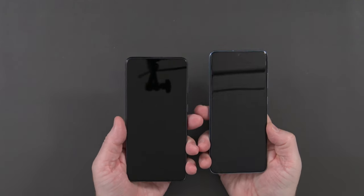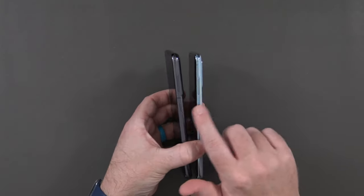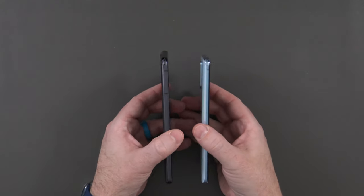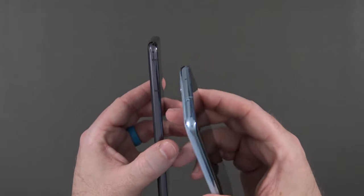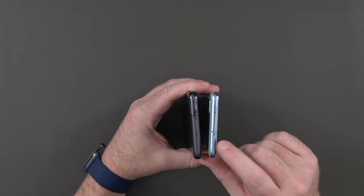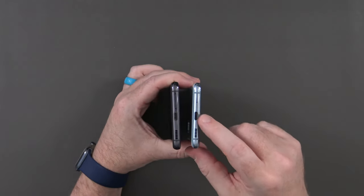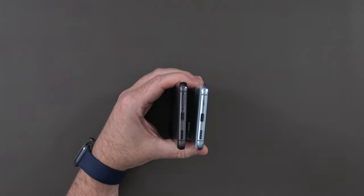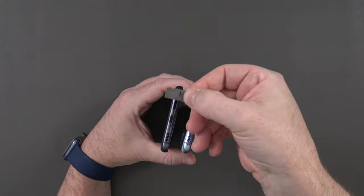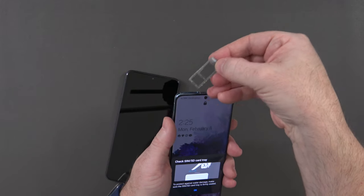From the front, it's kind of hard to tell the difference between the two. On the right-hand side you still have the volume rocker and the power/Bixby button. On the left, still nothing, although there appears to be an additional antenna band that you don't have on the S20. On the top, previously you had the microSD card slot and SIM card slot — not on the S21. On the bottom you have USB-C, speaker, microphone, and in this case, just the SIM card slot — so no expandable storage on the S21.